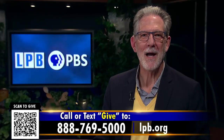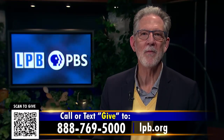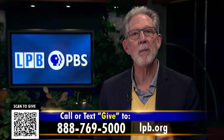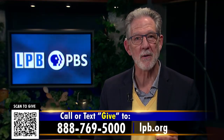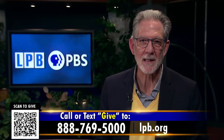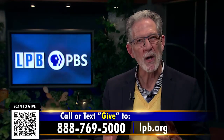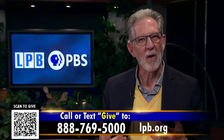Hello everyone, I'm Martin McConnell. I am a longtime friend of LPB, and we hope that you are enjoying watching this broadcast of LPB's digital first series, Louisiana Harvest of the Month. Louisiana certainly is a bountiful place, and it's really fun learning about where our food comes from.